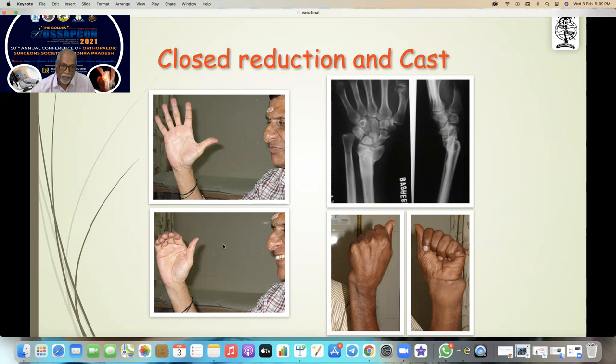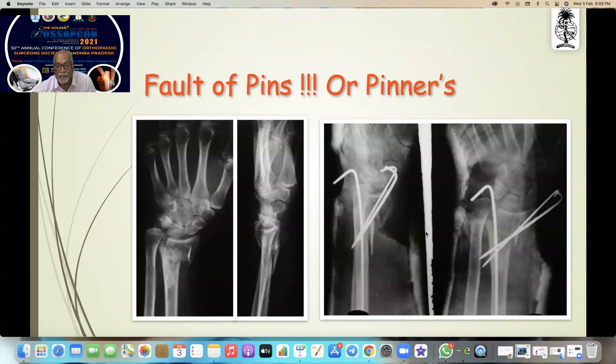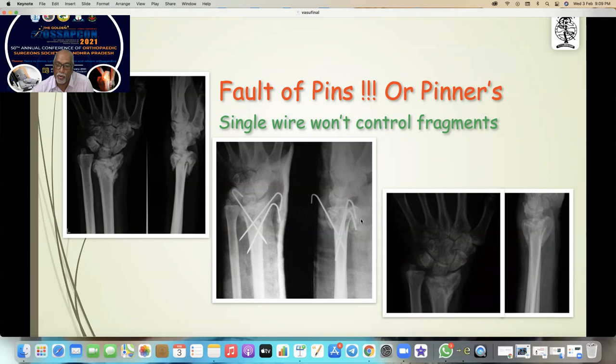The paradox of the distal radial fracture is that sometimes you get a perfect reduction and perfect position but end up with a completely stiff hand, whereas a completely displaced fracture can give very good function. Is it a fault of pins, or is the pinning at fault? There is no standardization — pins are placed wherever surgeons feel like. In some cases pins are not even holding the fracture, the pin is practically remaining outside, and wires widen the joint causing shortening.